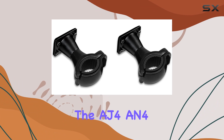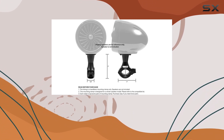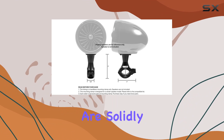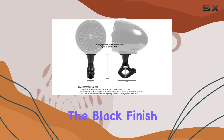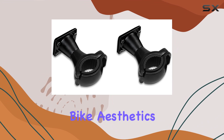Whether you're rocking the AJ4, N4, TJ4, TN4, AS5, or TS5 series speakers from GoHawk, these clamps have got you covered. Let's talk build quality. These clamps are solidly constructed from aluminum, ensuring durability and longevity even in rugged outdoor conditions. The black finish adds a touch of style that seamlessly blends in with most bike aesthetics.